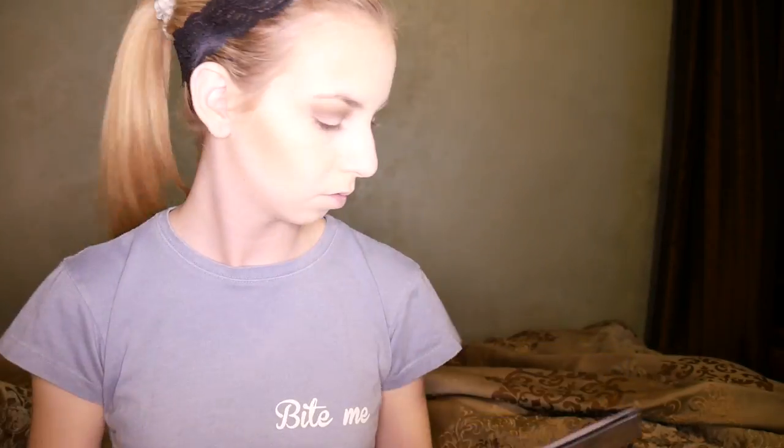When contouring your jawline it's very important that you blend it down your neck — even if it's just what's left on your brush or if there's no product on the brush. It's very important to blend that down so it doesn't look like you have a line of dark.